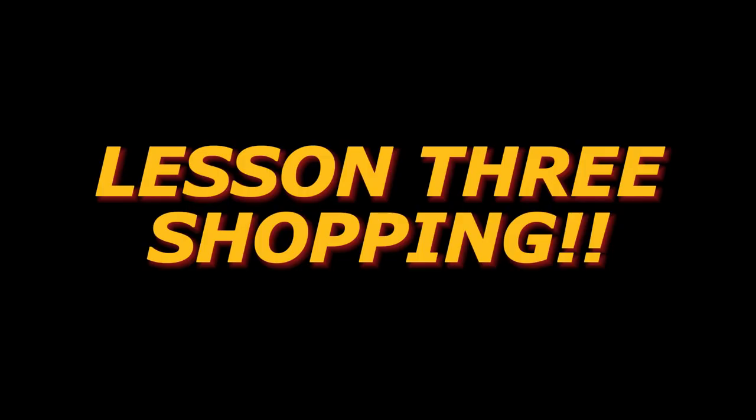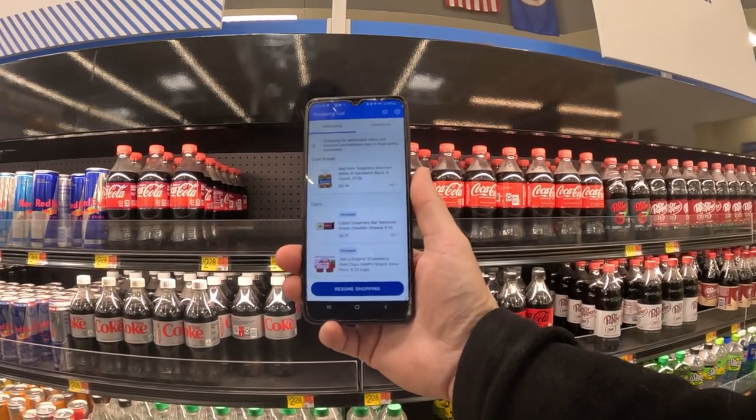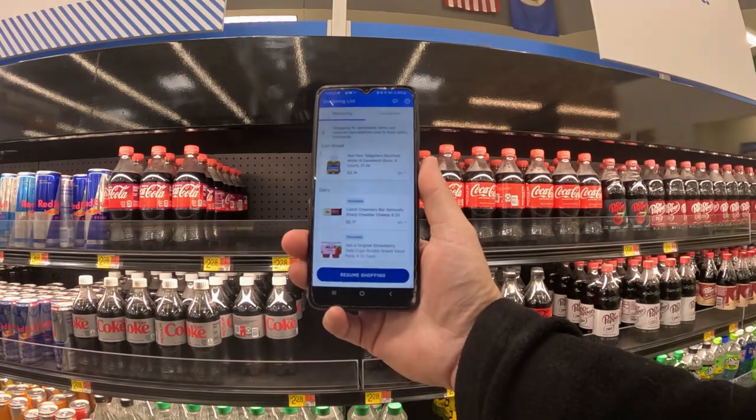Step two: get an actual Spark order, like you see here. Step three: get your shopping list, go into Walmart, and start shopping.